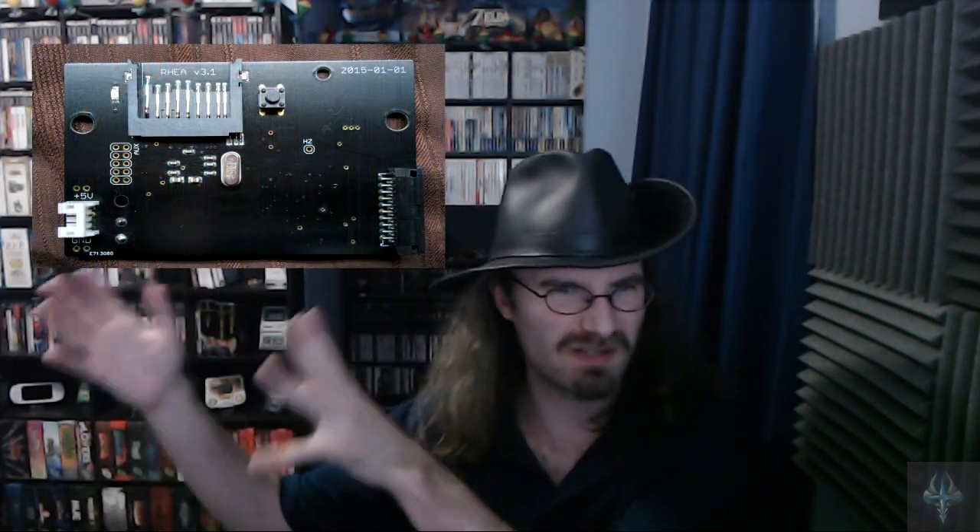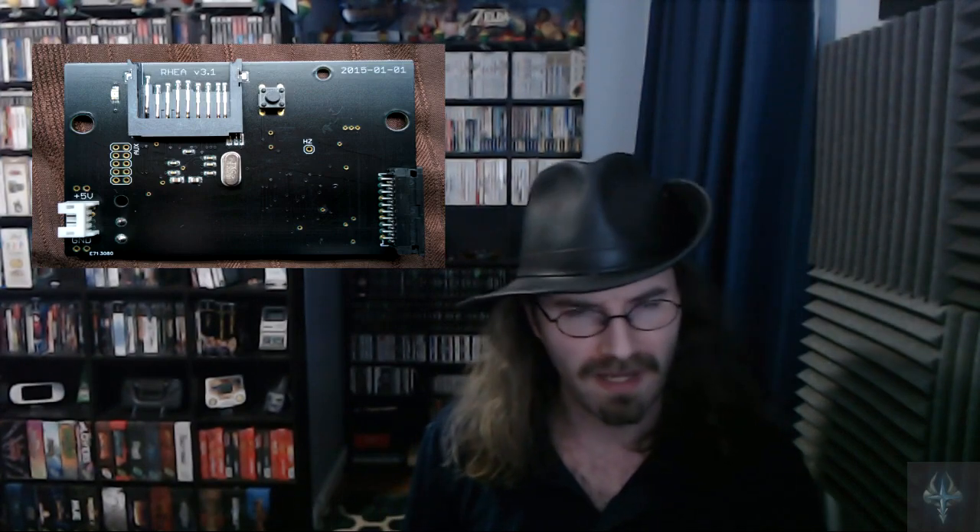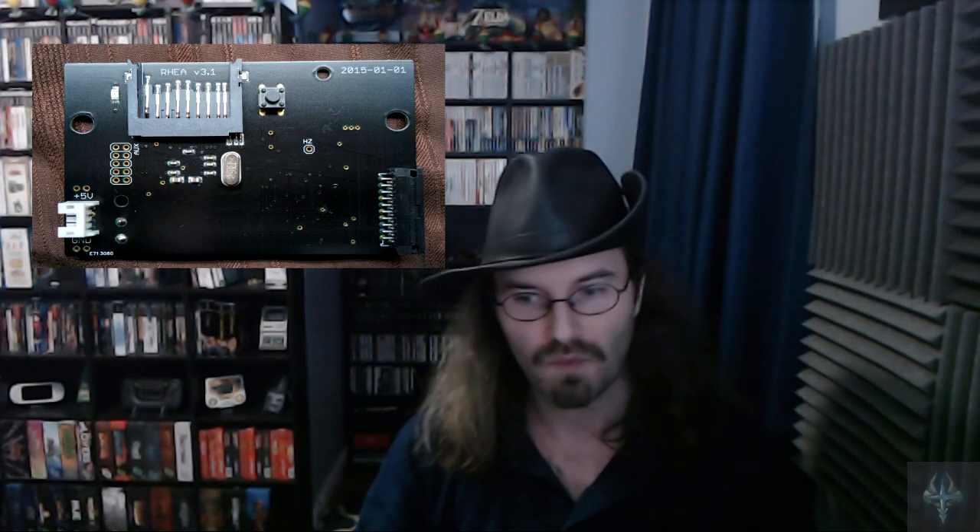Which leads me into the second thing I did — and this is gonna be fun for all you Sega Saturn fans out there. I have right now the world's coolest Sega Saturn. I have the Rhea built in, which I've shown off before. Basically it is a device that removes the CD drive from the Saturn and replaces it with a new circuit board that has an SD card reader built in, so that you can play your games off an SD card. It's great.